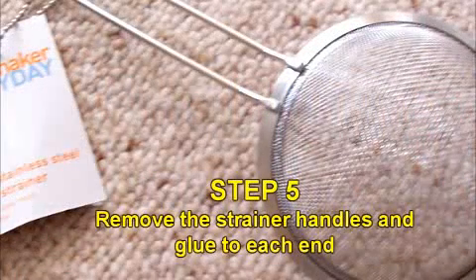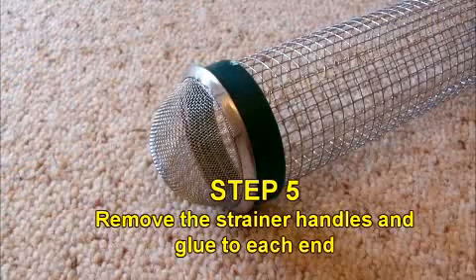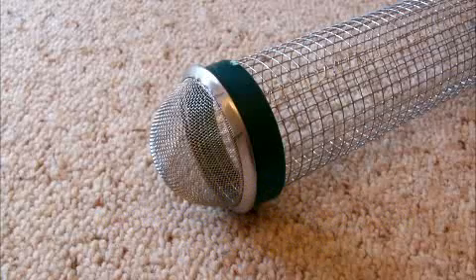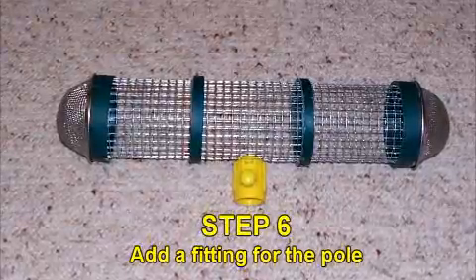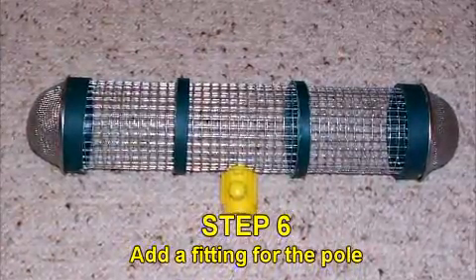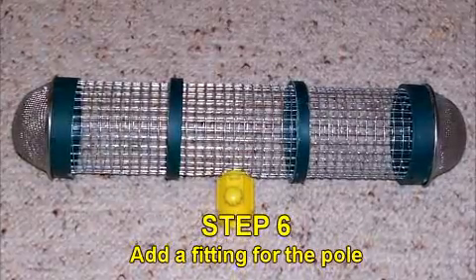Step 5: Break off the strainer handles and glue them to each end of the cage. Step 6: If you're intending to put your blimp on an external pole, then add the fitting to the cage.